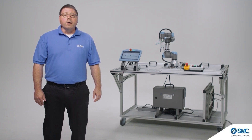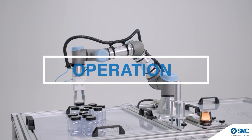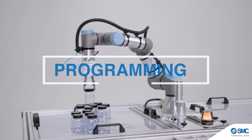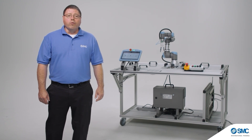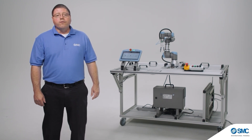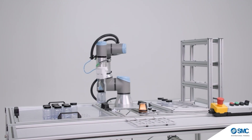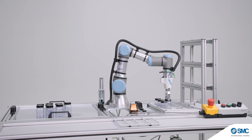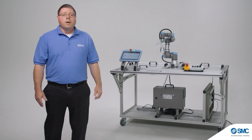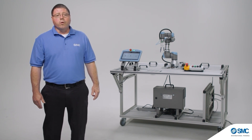When courses require a solid foundation in robotics, the RTS 200 Robot Training System by SMC covers the operation, connection, and programming of standard robots used in automated processes. Our all-in-one training platform and guided curriculum are developed with a focus on industry standards, built and designed using industry-relevant components exactly like those found in manufacturing equipment, for a seamless learning experience. Let's take a look at the key features and functions of the base RTS 200 Robot Training System.